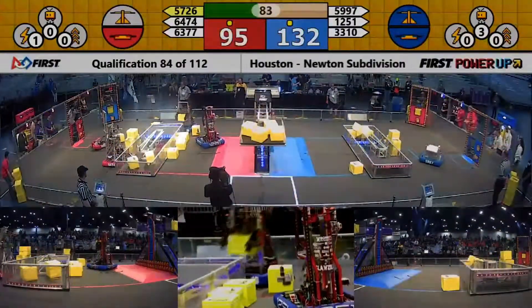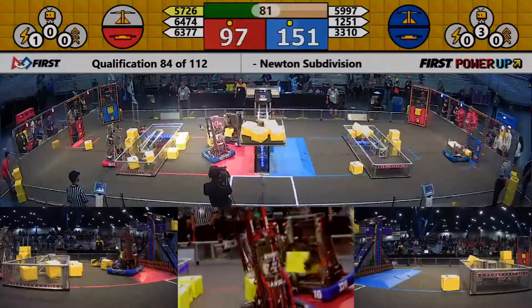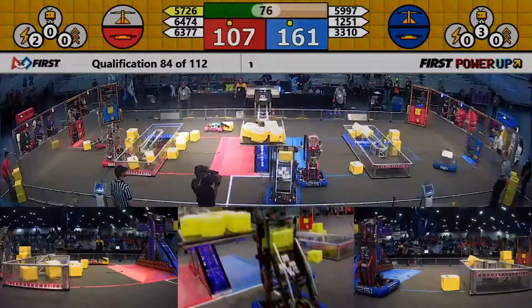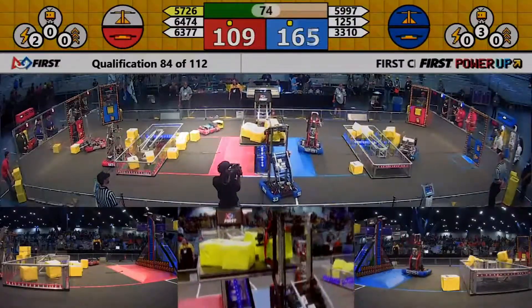They're getting pushed right out of the way with some defense from HowdyBots 6377. HowdyBots playing some defense there for the Red Alliance.